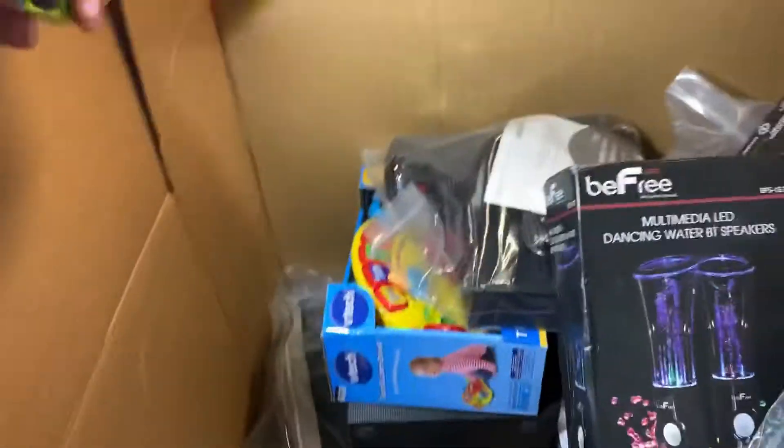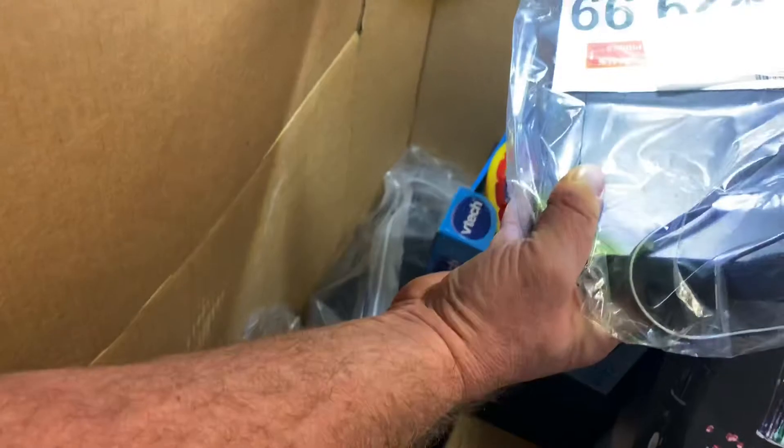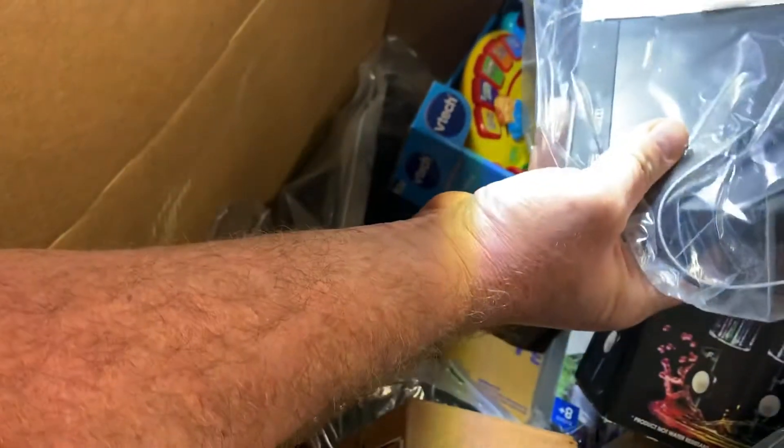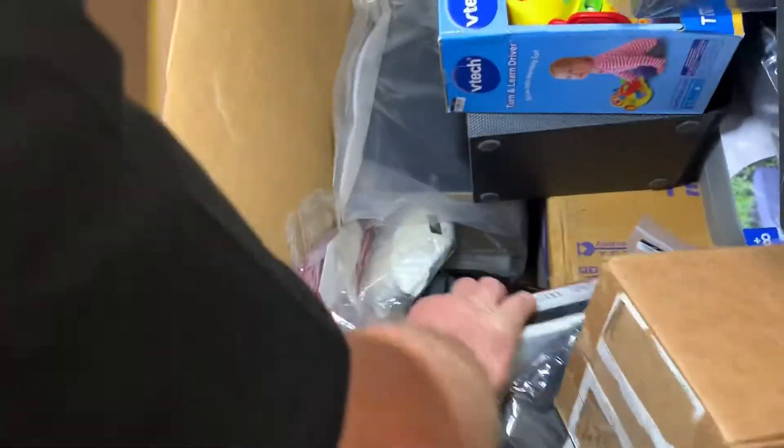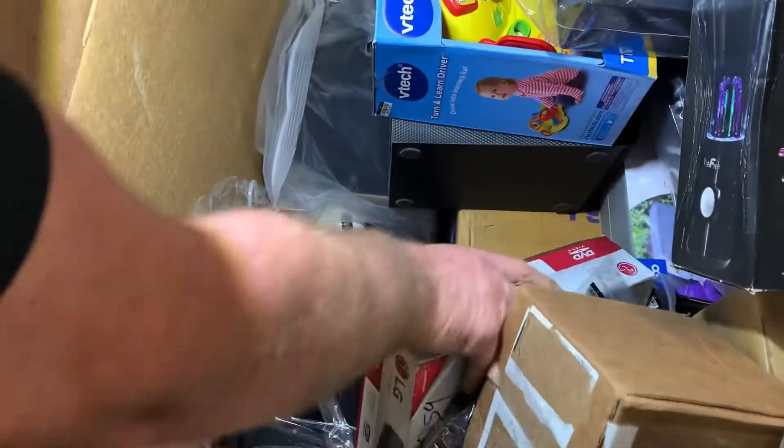There's a Recon Chat headset for Xbox that's been opened. Like I said, some of these are uninspected returns. There's also an LG DVD player — looks like a 30-something model — and some VTech stuff. We're just on the tip of the iceberg here and there's a box that's been opened.